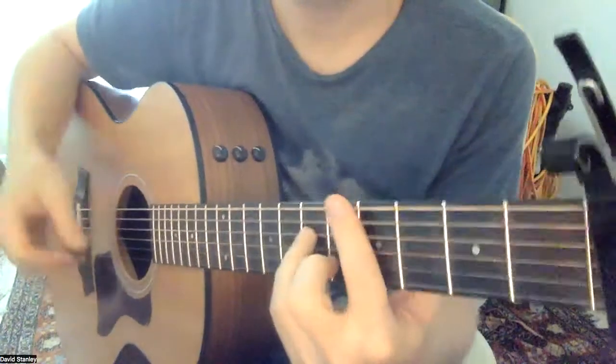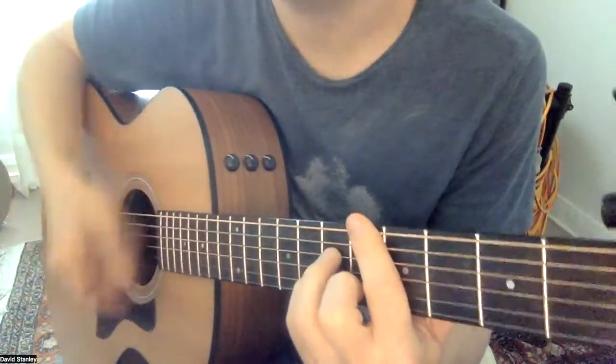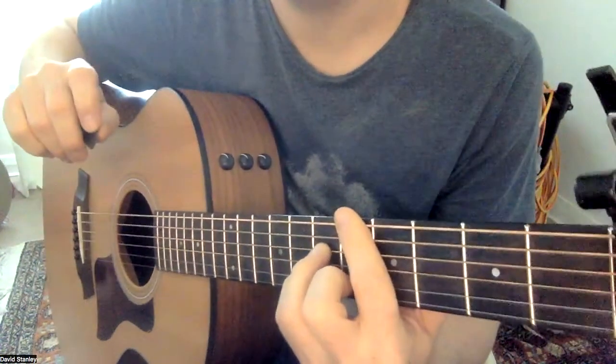All right, so your strum pattern was: down, down, up, up, down, up, down, down, up, up, down, up, down, up. Don't lose that basic feel.